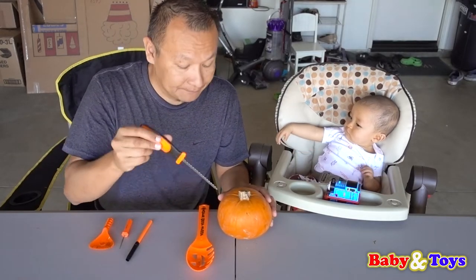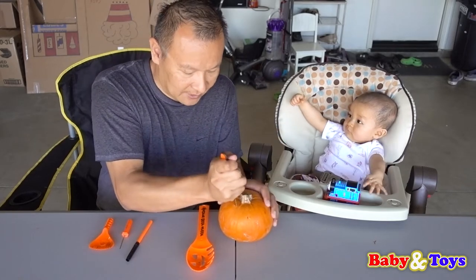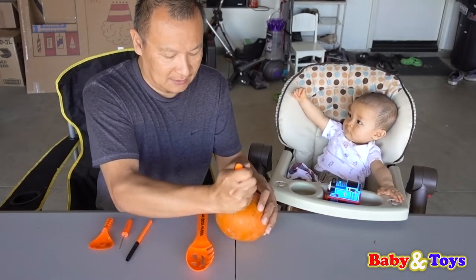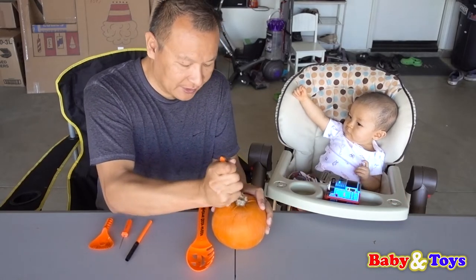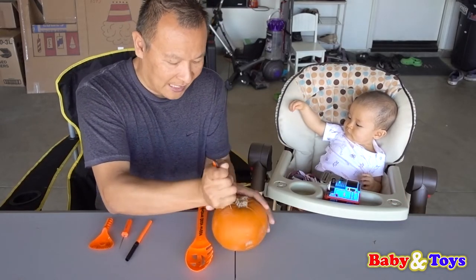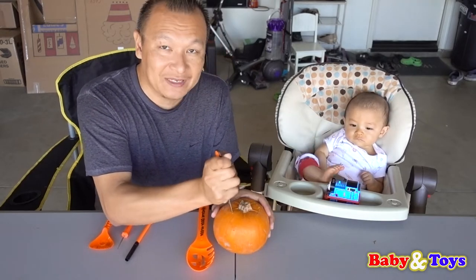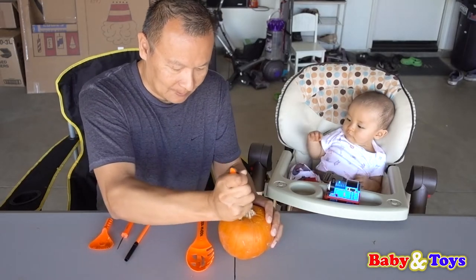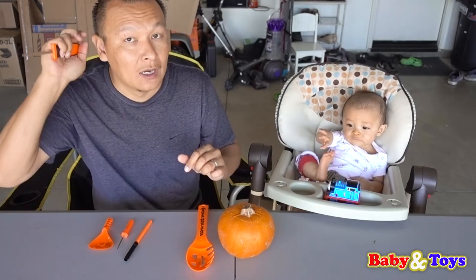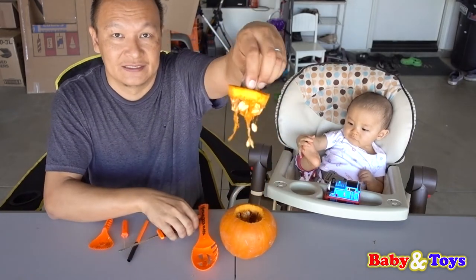So we're going to take all the seeds out. Almost got it. So Baby Saxton, you sit there and enjoy while Daddy cuts your pumpkin for you. So Baby Saxton is helping out. There we go — the top is off.